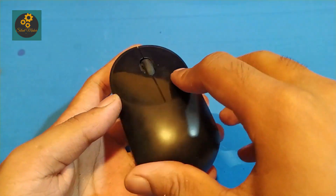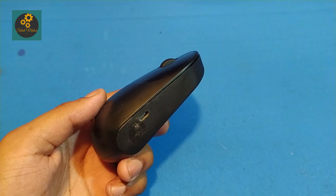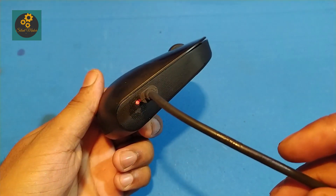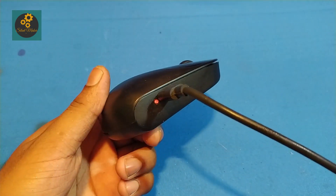It's testing time — going to charge it with a normal mobile charger. You have to use a normal mobile charger, not any extraordinary charger. The red light is blinking, so it is working fine.